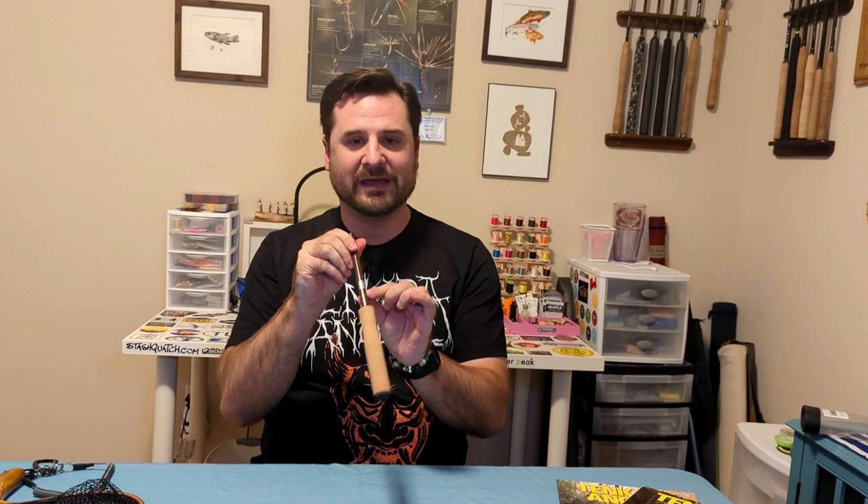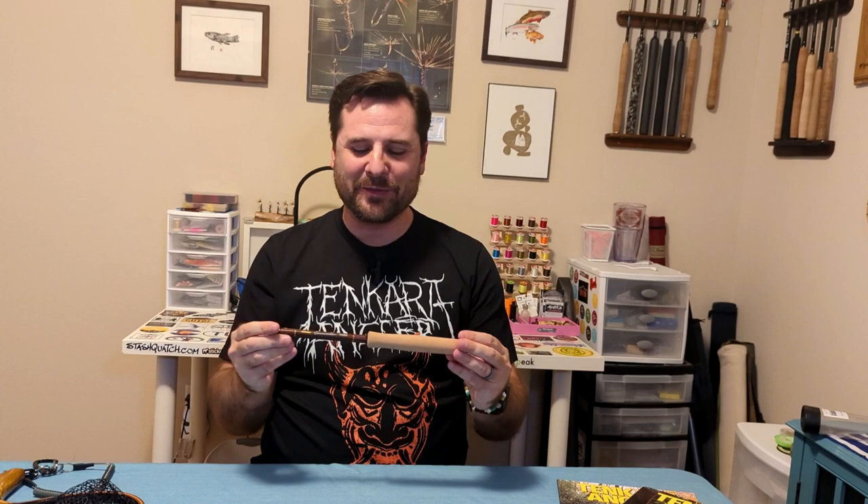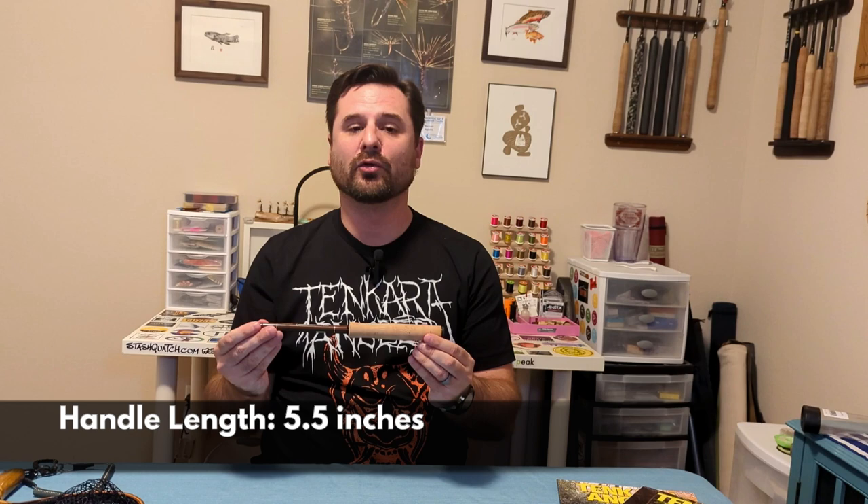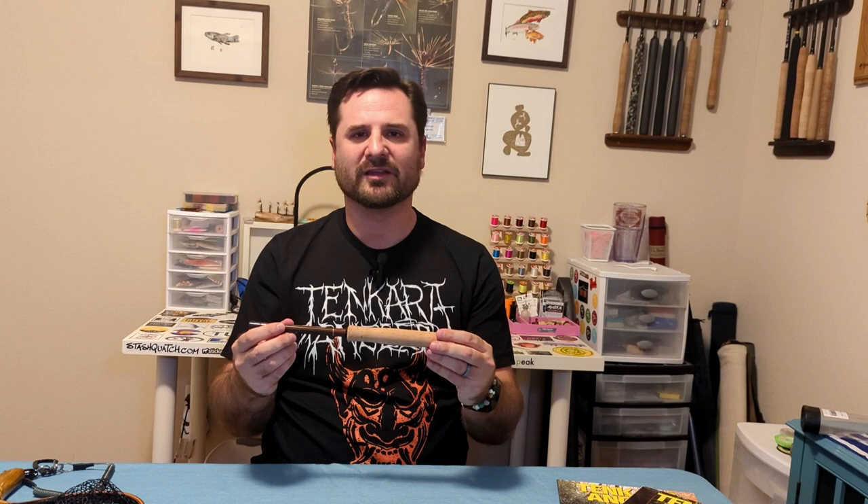The rod does have the obligatory lightning or electrocution warning sticker on the back. When collapsed, it's only about 11.5 inches long, and the grip is only about 5.5 inches — my hand is actually longer than the grip. That said, the grip isn't uncomfortable when you hold it. It has some contouring, though there aren't many different grip positions, which you wouldn't really expect on a rod this short. The circumference of the grip is about 3.1 inches, or about 8 centimeters around — not super slim, but it allows you to grip it relatively comfortably.